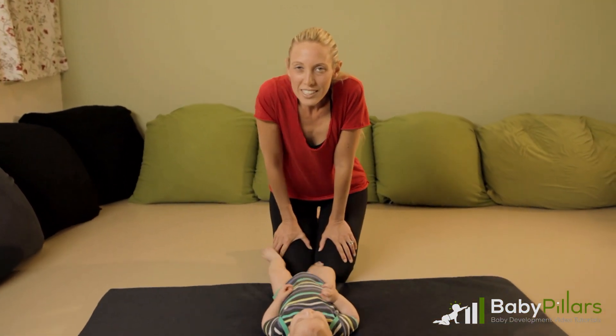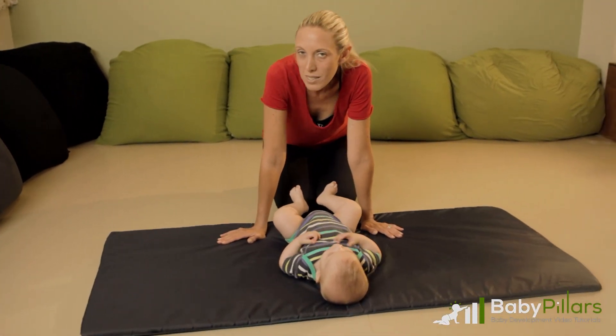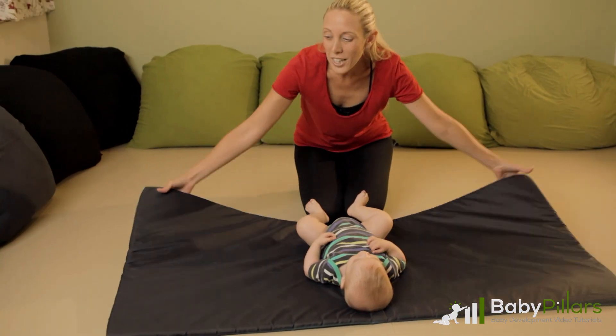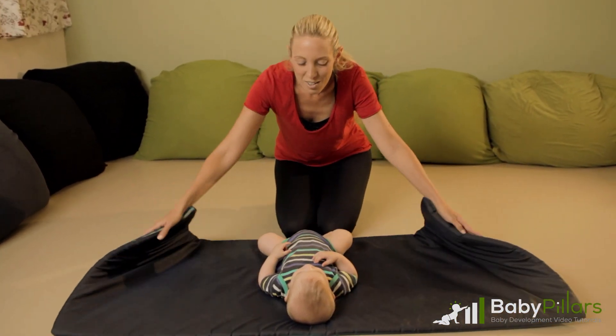In this video, you will watch and learn how you can lead your baby to roll over from side to side, while actually guiding them through the motions. With the use of a mat, a large towel, or a blanket, you can play with your baby and teach them how to roll over properly.